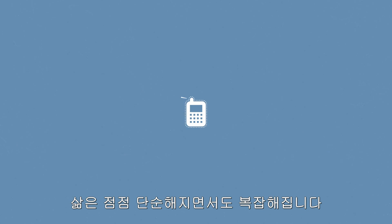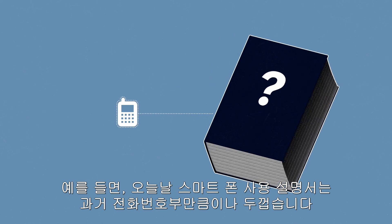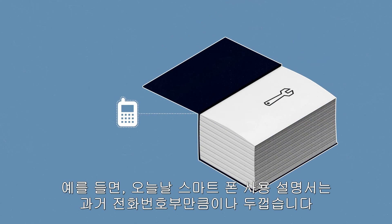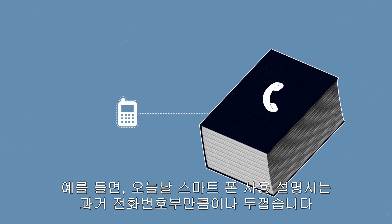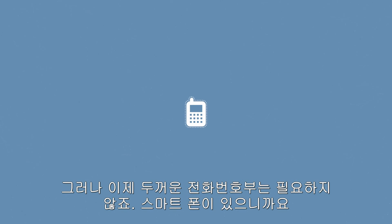Life has become simpler and more complicated at the same time. Today the operating instructions for your smartphone, for example, are almost as thick as your telephone directory once was. But now you don't need your telephone directory because you have your smartphone.